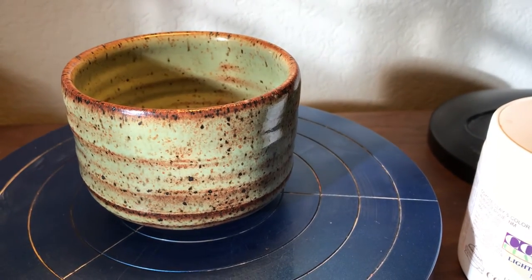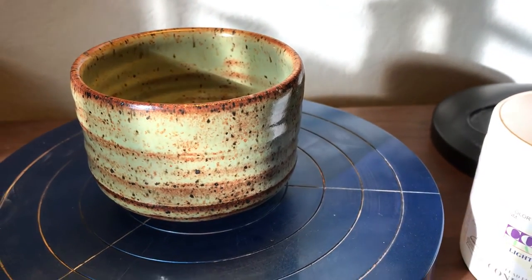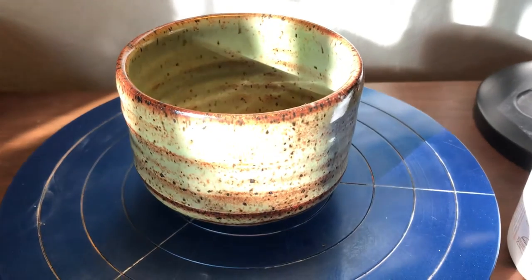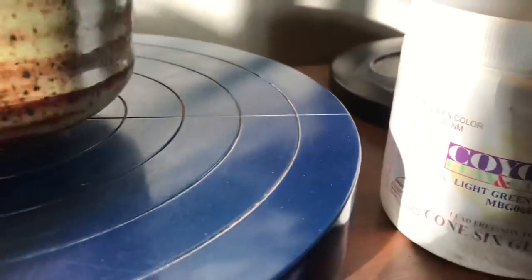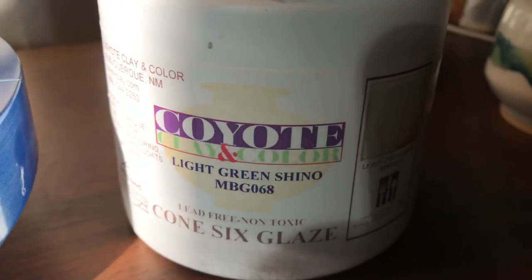I'm trying it on some different clays. We'll see how that turns out, but it did really well with this speckled buff. The sun is shining through on it. Once again, coyote light green chino.